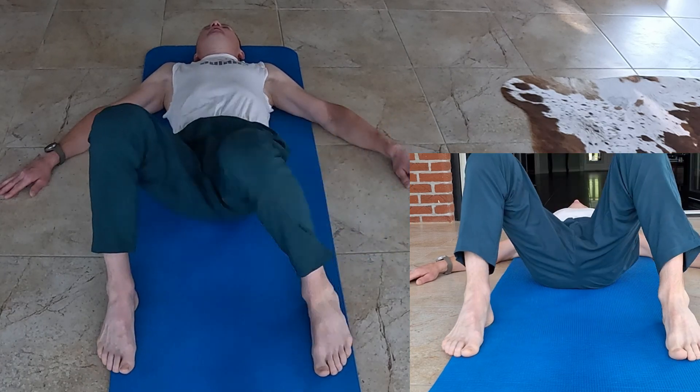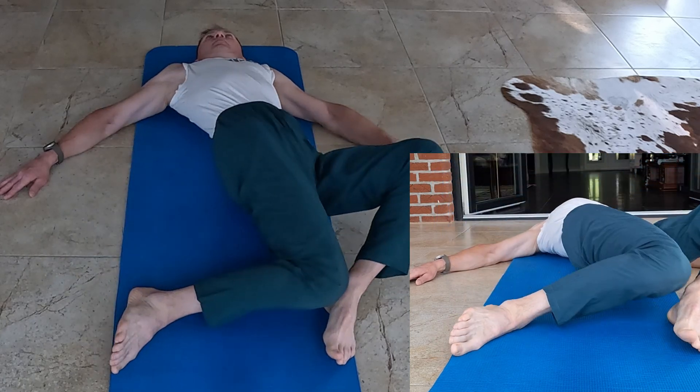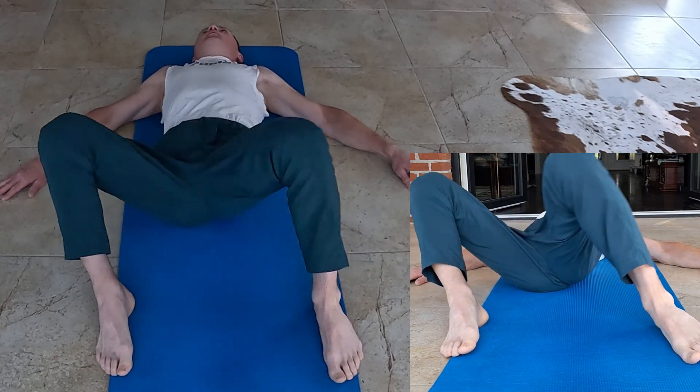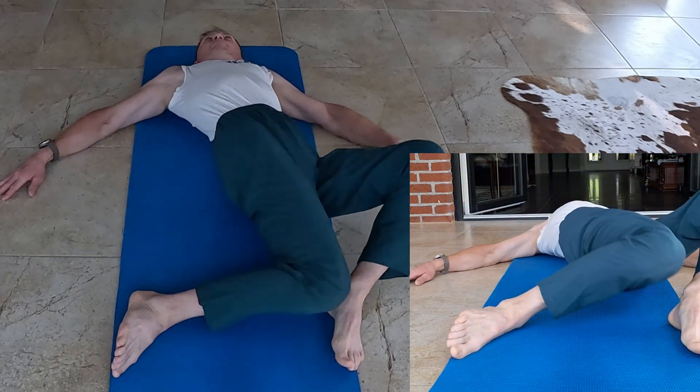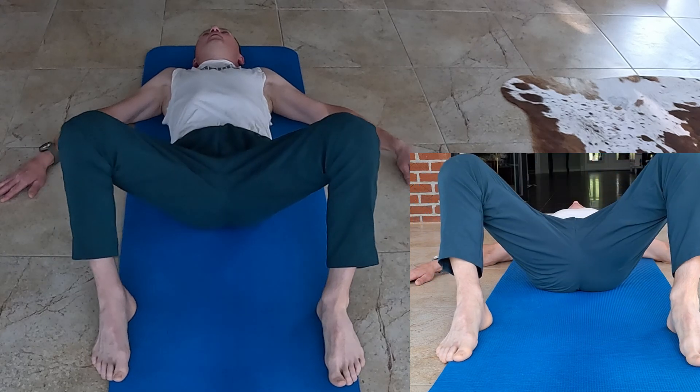Lie flat on your back with both knees bent and your feet flat on the ground, positioned about 60-70 cm apart. Slowly lower one knee inward towards the other leg, keeping your foot and pelvis grounded.